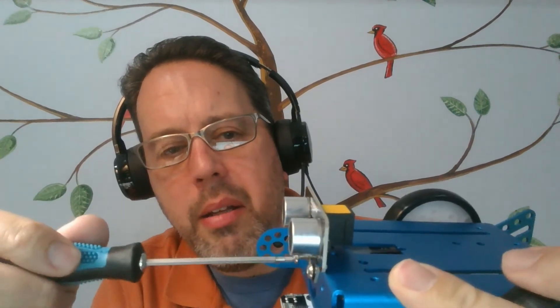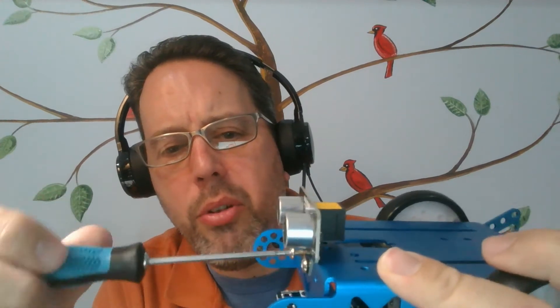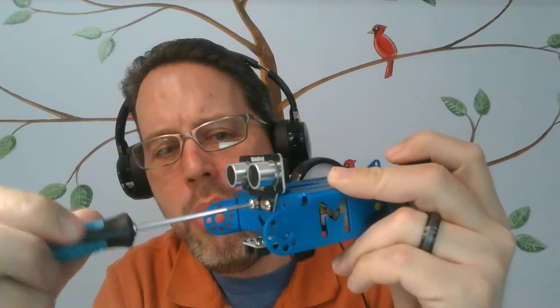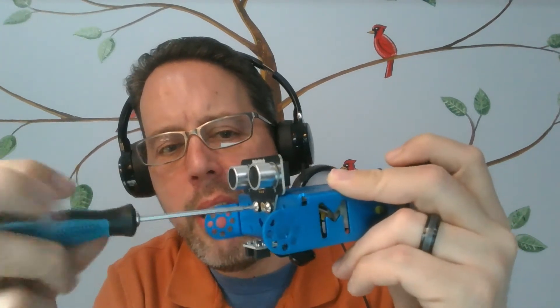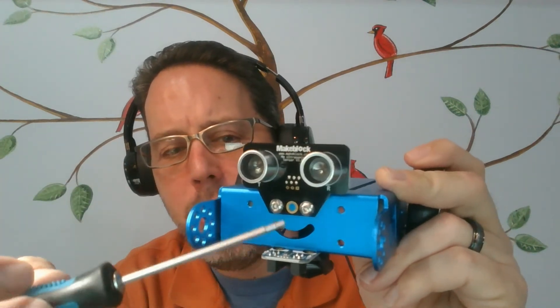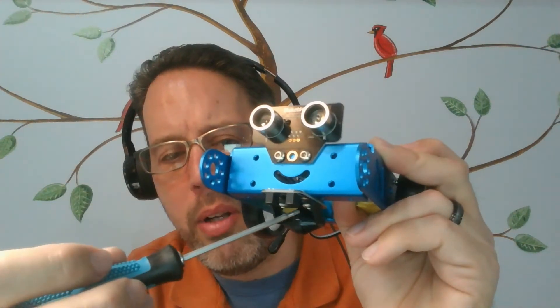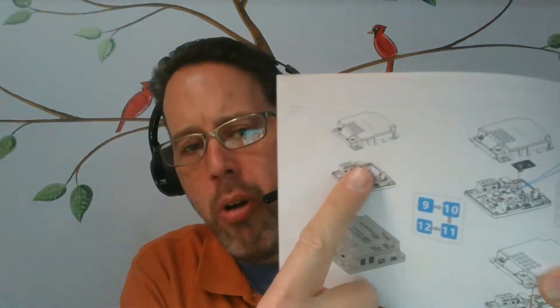What do you think the eyes on the front would do? What kind of sensor do you think those are - what do you look for? Think about that, and next week when we start programming you can tell me if you're right or not. There's his eyes, a little smiley face, and that third wheel down here. We've got the studs ready, we've got all the connectors ready and pulled through the top.